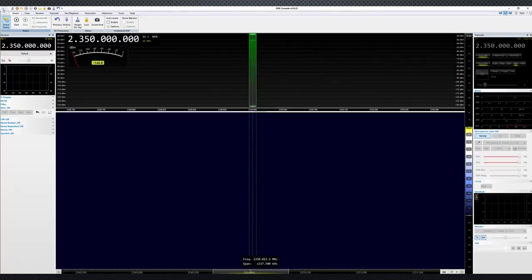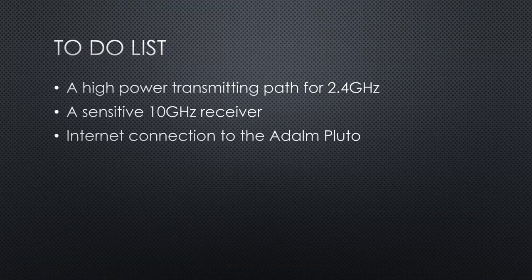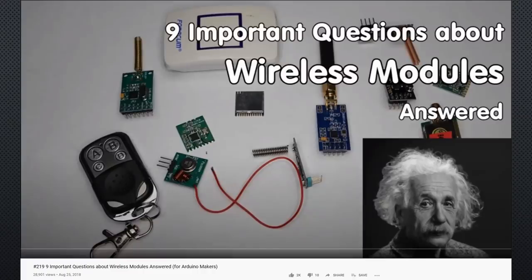Because I want to avoid long cables at high frequencies, I want all these things closest to the dish antenna. This is why I need an internet connection to the ADALM PLUTO. If you want to know why short antenna cables are essential on high frequencies, you can watch videos number 219 and 220.